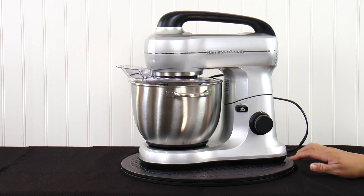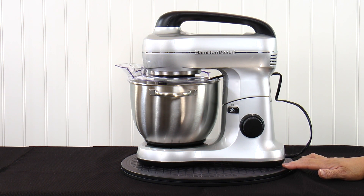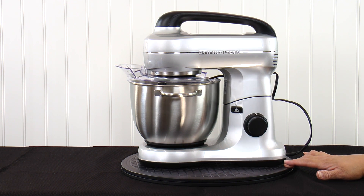This Hamilton Beach 4 quart, 300 watt mixer comes in silver, red, blue, and black, and it sells for right around $89 to $99.